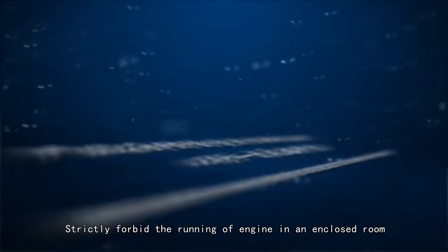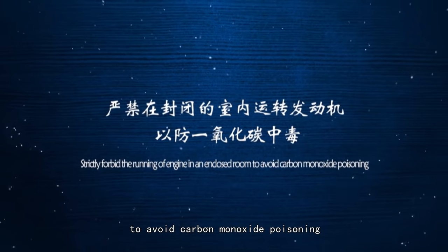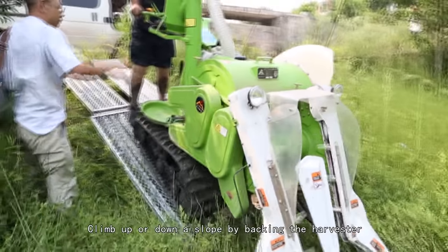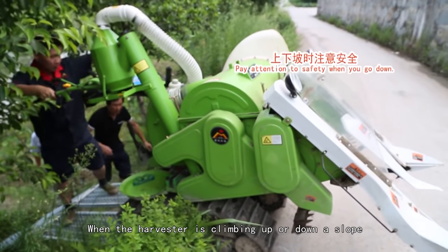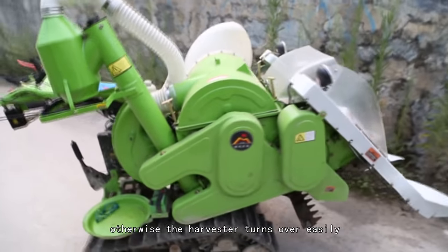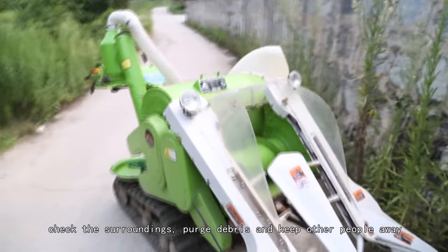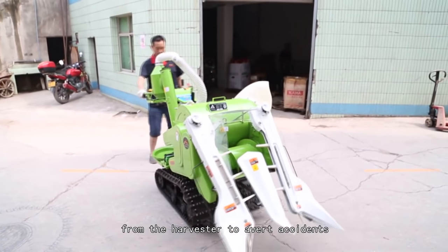Starting safety warnings: Strictly forbid running the engine in an enclosed room to avoid carbon monoxide poisoning. Climb up or down a slope by backing the harvester when the slope is steep. When climbing or descending a slope, the right and left bodies should run in parallel, otherwise the harvester turns over easily. Before starting, check surroundings, purge debris, and keep other people away from the harvester.